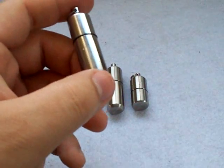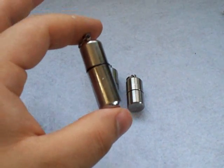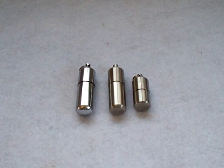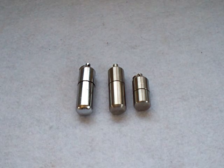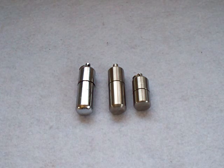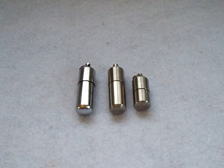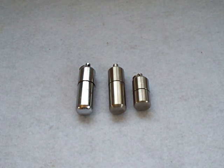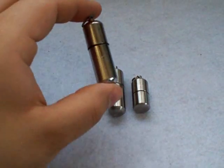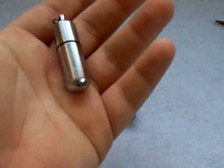One big advantage you have with these lighters over Zippos is that because they're airtight and because they have the O-ring, they do not lose their fuel. You can fill this with fuel, put it in a bag, put it in your backpack, leave it in your car, and a year down the road you can open it up and it'll work. What happens with Zippos is because they're not airtight or sealed, the vapors of the fuel slowly leak out, your insert dries up, and you have no fuel left. So this is a huge, huge bonus. Besides being more compact than a Zippo, it just has a lot of great benefits such as those.